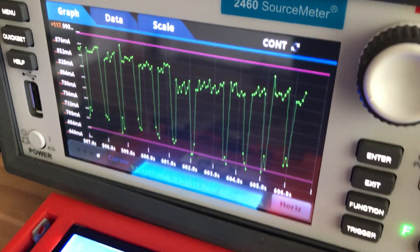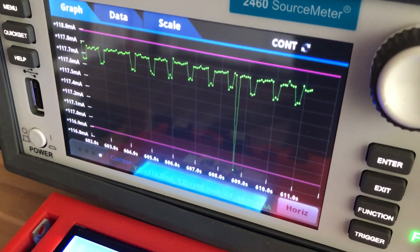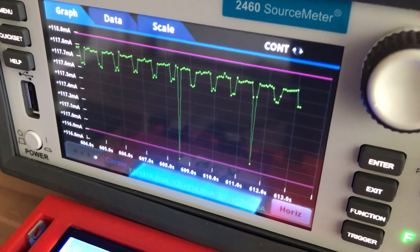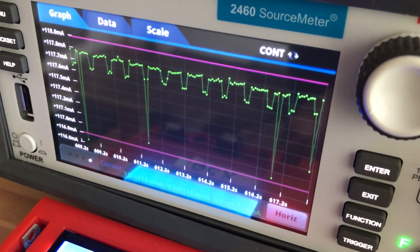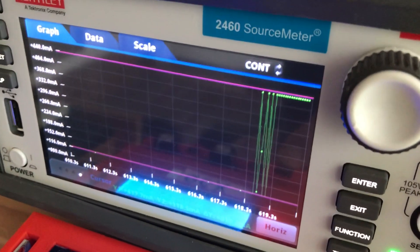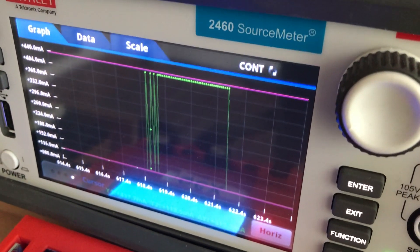That's what the CPU current draw looks like on the QCX when it's just idling. You can see there are some clock cycles that are drawing more and less power as it goes through its processes. At full key, you can see the graph there change — that's what the current draw looks like.